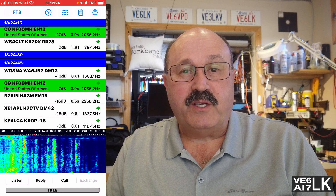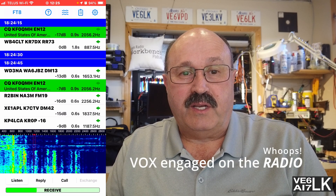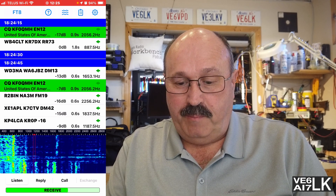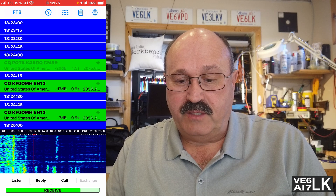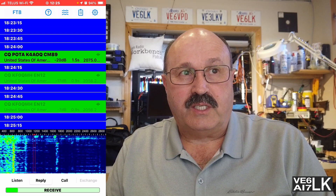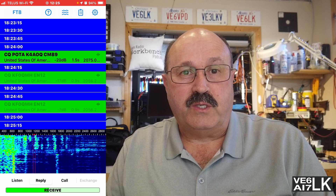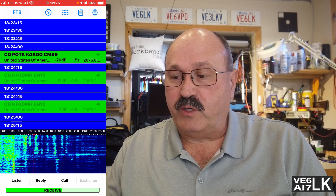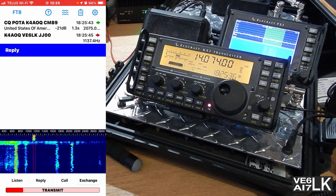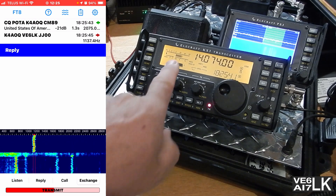IFTX is simple. All I have to do is make sure that VOX is engaged on my computer, that my mic gain is set loudly enough that it can hear the signal, and everything is ready to go. I just tap on the reply button, pick a station to answer, and it'll start making noise out of the speaker. Your microphone picks it up through acoustic coupling and starts transmitting. Watch, I'll show you — and there we go, it's transmitting into the radio, as you can see here.